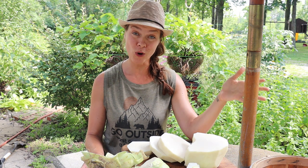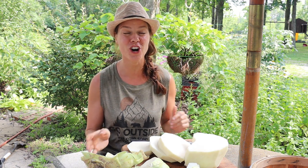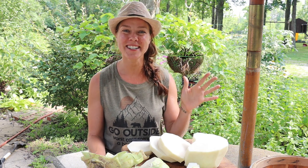I feel like I'm becoming the world's biggest advocate for kohlrabi, but I really hope if you have not tried it that you plant it in your garden either this fall or next spring. Thanks for watching and I'll see you next time.